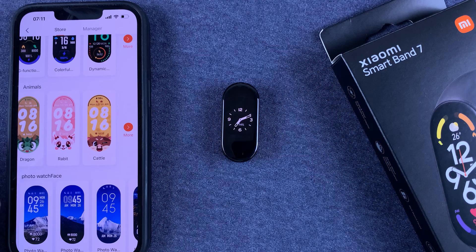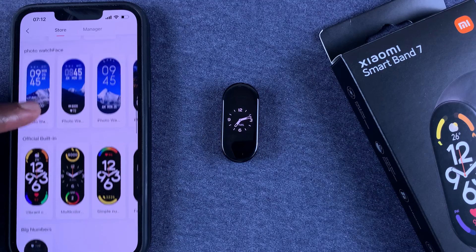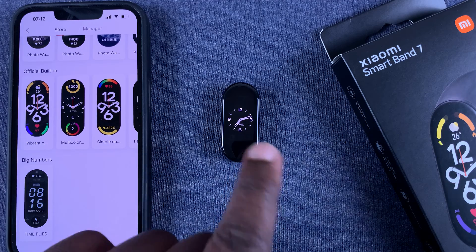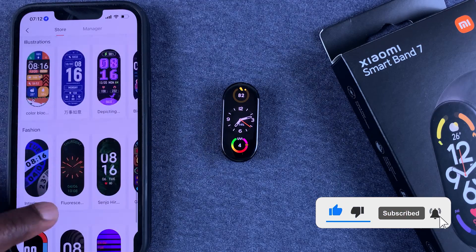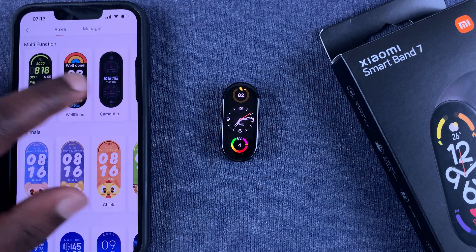You can even use photo watch faces, which is a whole separate video I'll link down below because it has a little more explaining. These are the official built-in watch faces — the ones you find on the Smart Band by default. And then you have all these additional watch faces that you can choose.